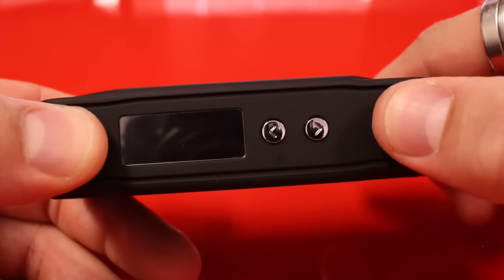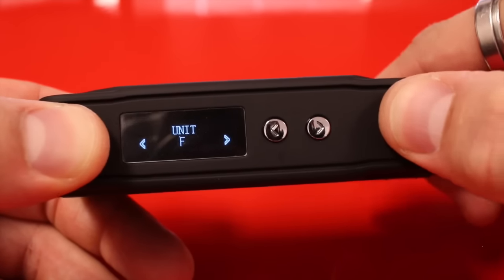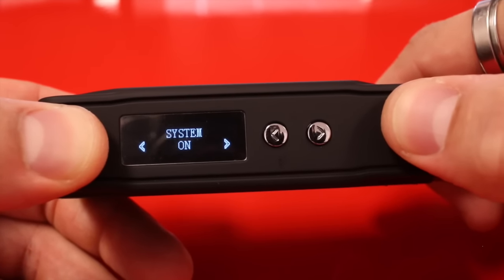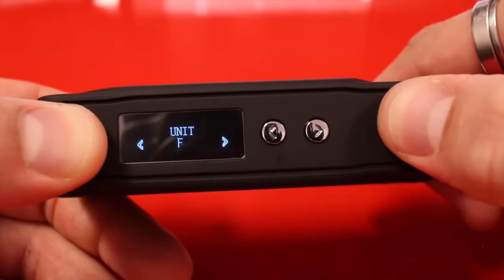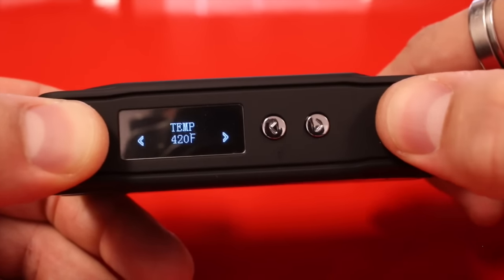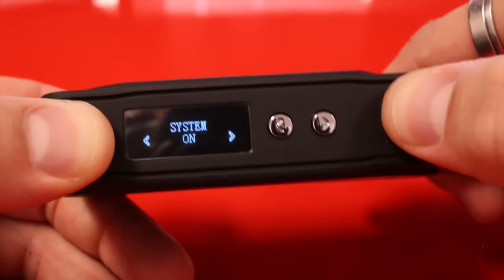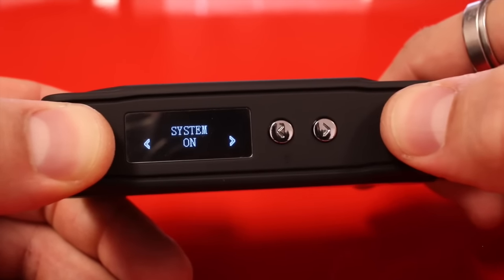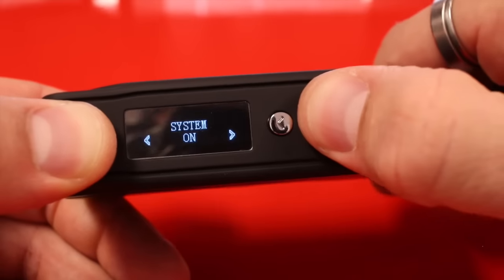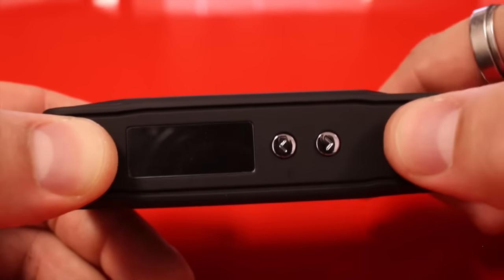To get into the menu, hit the firing button five times. By pressing the firing button you'll go to the next menu option. To change any of these, hit the up or down arrow. To exit the menu, go to exit and hit up or down. To turn the system off, go to system on/off and hit up — then turn it back on with five clicks.